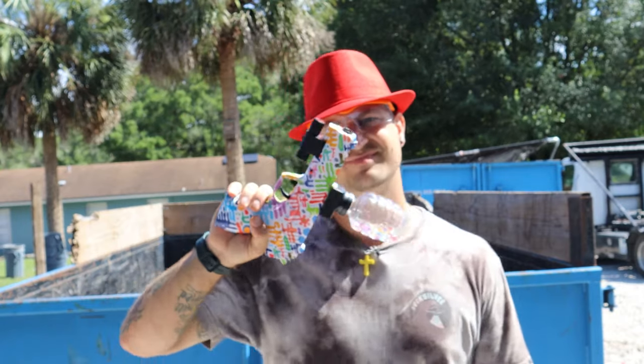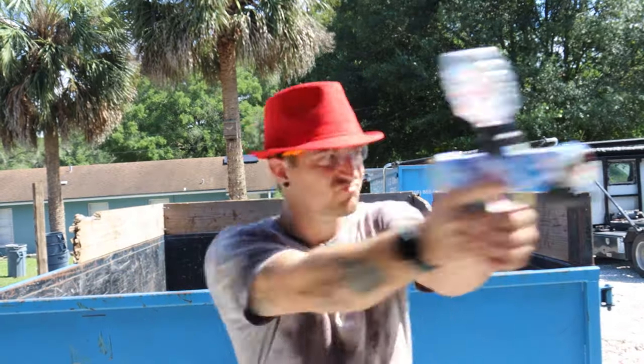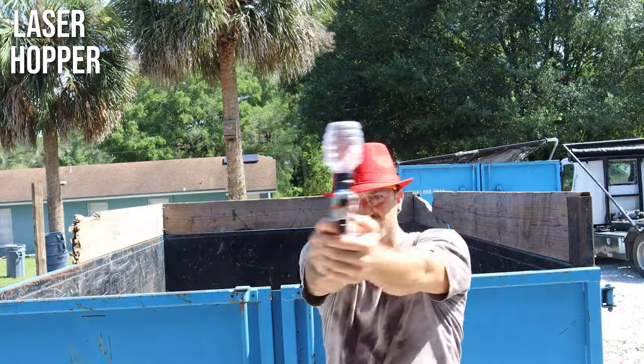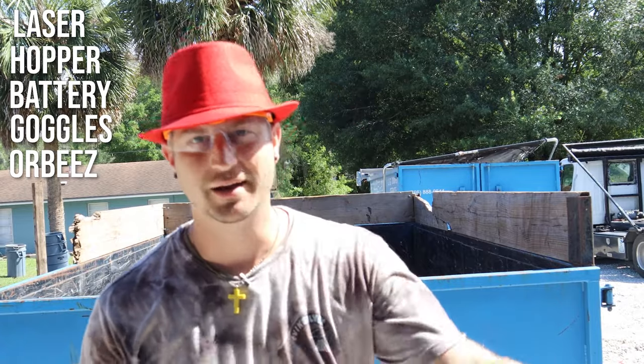The next blaster we're reviewing today is the P45 from Fervent Toys. This comes with a laser attachment, the hopper, hopper piece, a battery, goggles, and Orbeez as well. Those are standard with any gel blaster you buy.